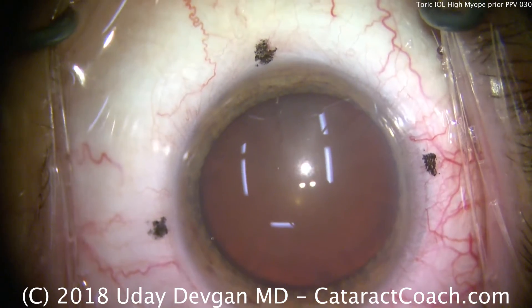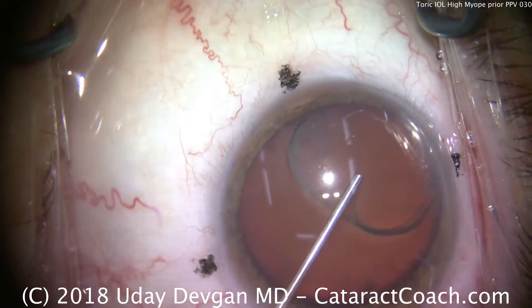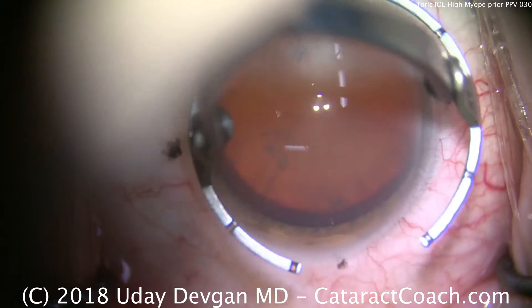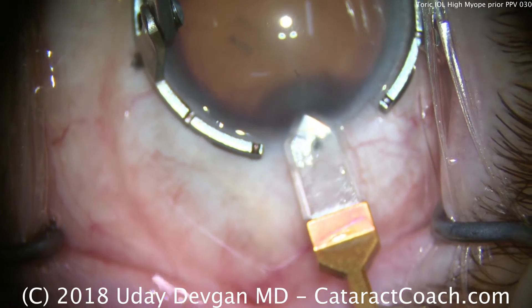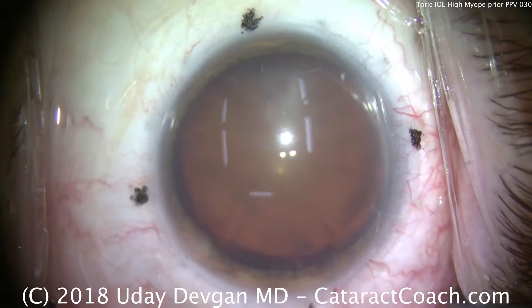A paracentesis is made and the eye is going to be filled with anesthetic and then viscoelastic. Now, this is an unusual eye — it's had a prior pars plana vitrectomy for a rhegmatogenous retinal detachment due to the patient's high myopia. There is the diamond keratome being used to make the phacoincision.